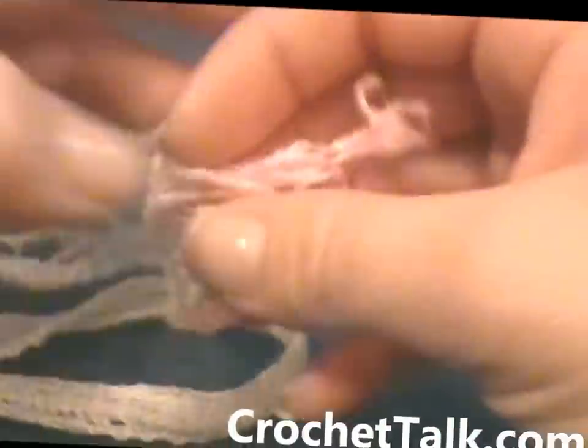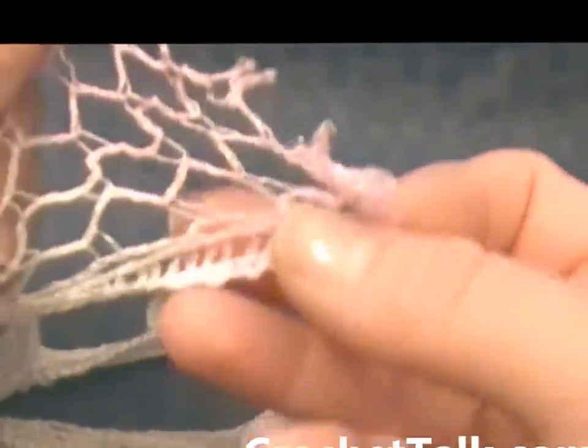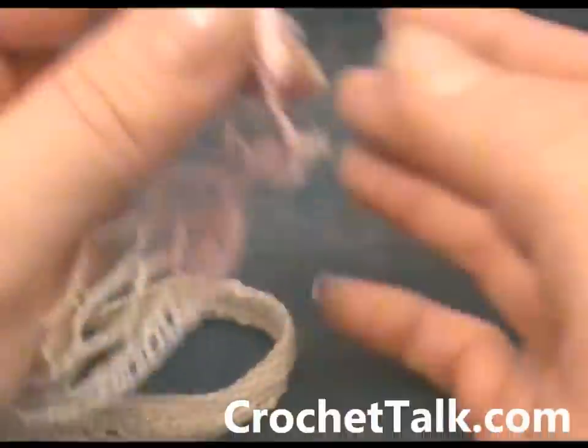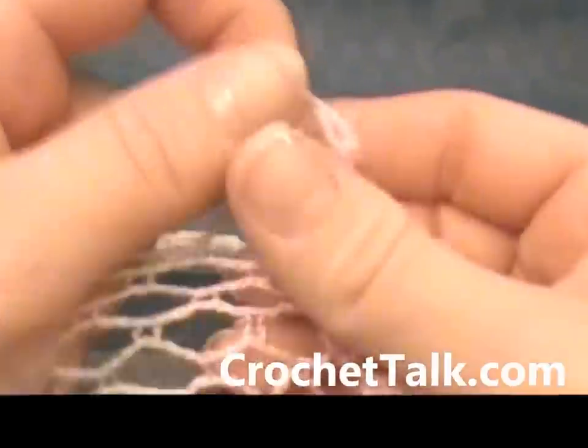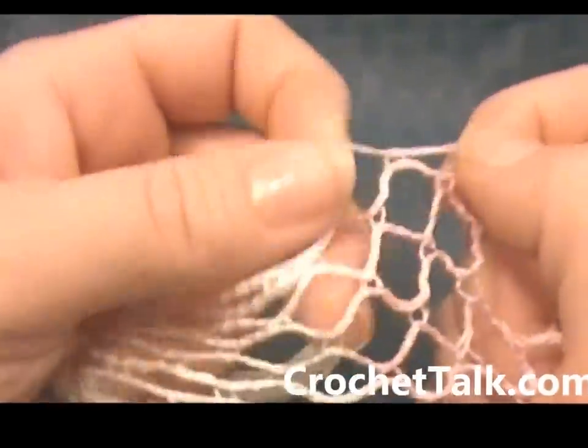To begin, you're going to have this edge here. You open it up — this thicker edge goes down to the bottom. And these bigger loops up at the top, you will be working into those.